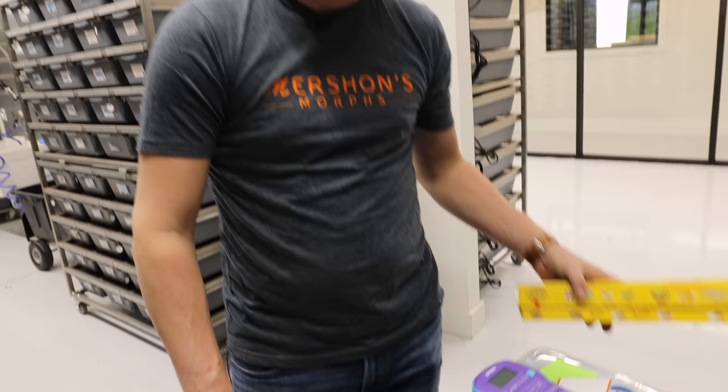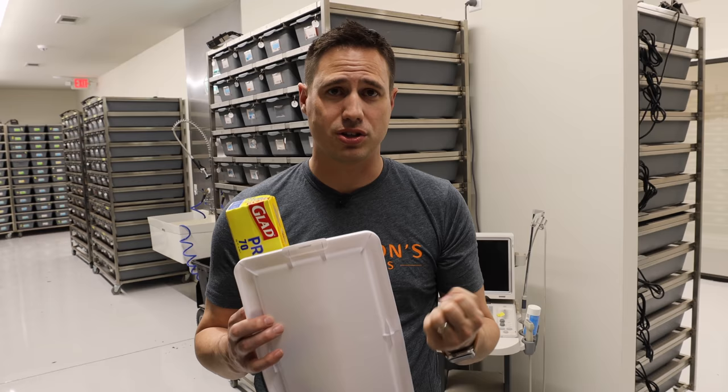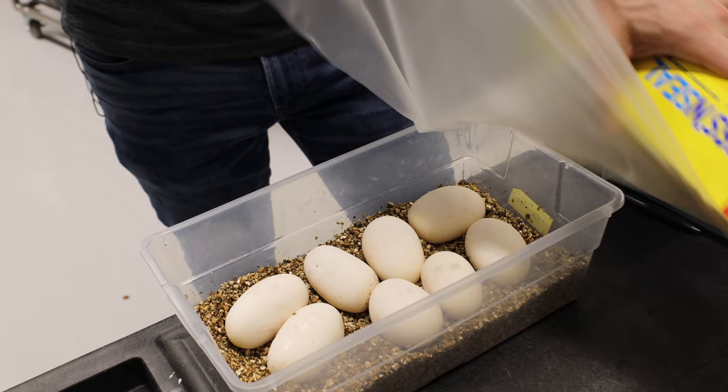Lights are back on and now we're going to close up this box — all the eggs are oriented correctly. We use Press and Seal over the top. The reason is that we have the vermiculite at the right moisture level, and the incubator has quite a bit of air movement. If there are any holes or the lid isn't airtight, air will leach moisture out of the tub. The Press and Seal creates an airtight seal so the moisture stays consistent the entire time.